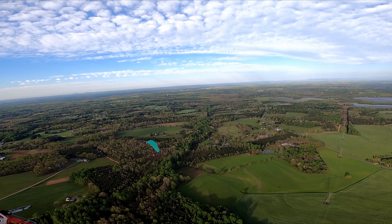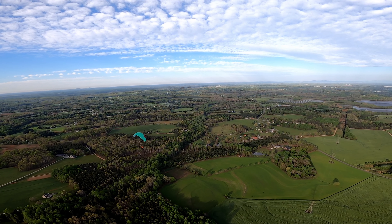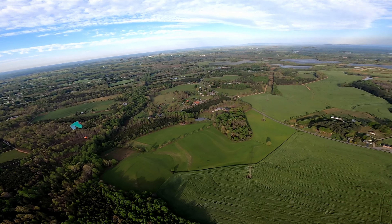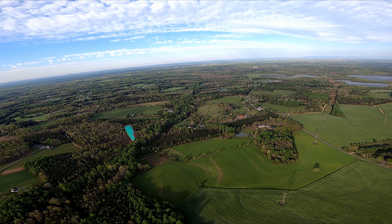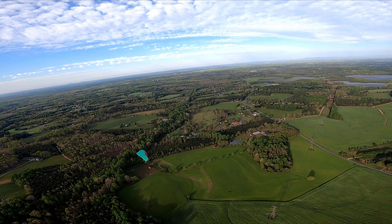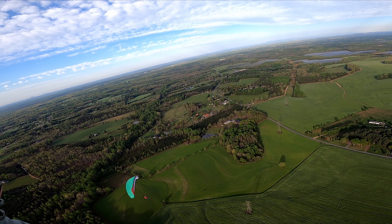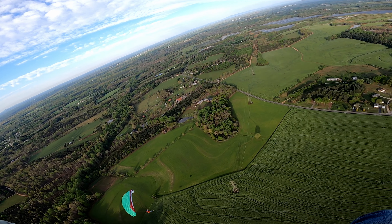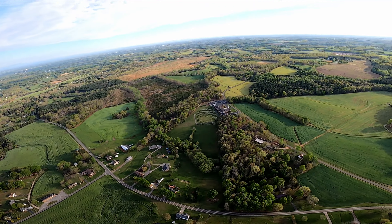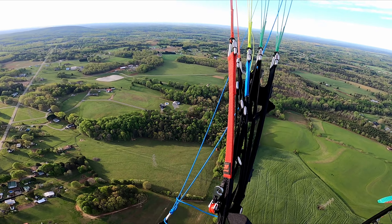I'm going to show you, since you still have brakes in your hands, how to get rid of these oscillations. Go ahead and fly straight, let it rock side to side. We're going to pull the right brake when I say so. You're just going to put a little bit of right brake pressure in, down to the shoulders. Wait for it — feel the swing. The wing rocks to the right, the wing rocks to the left, the wing rocks to the right. And now a little bit of right brake.